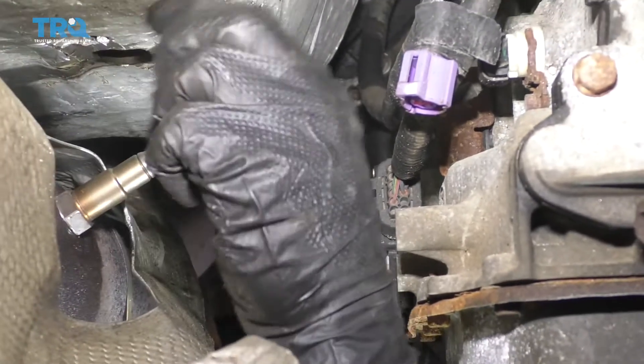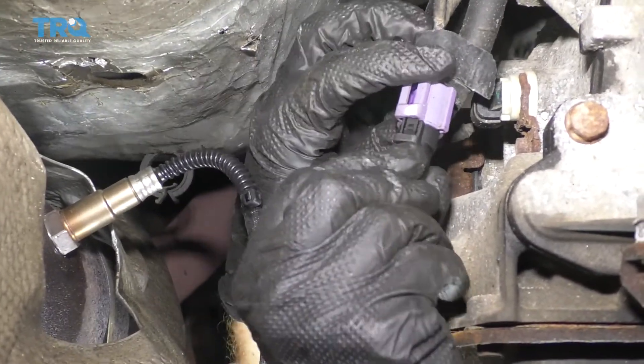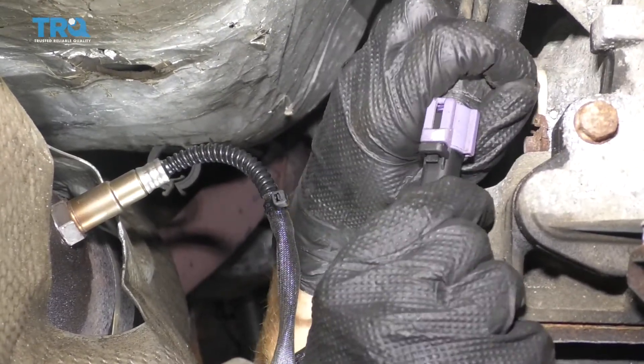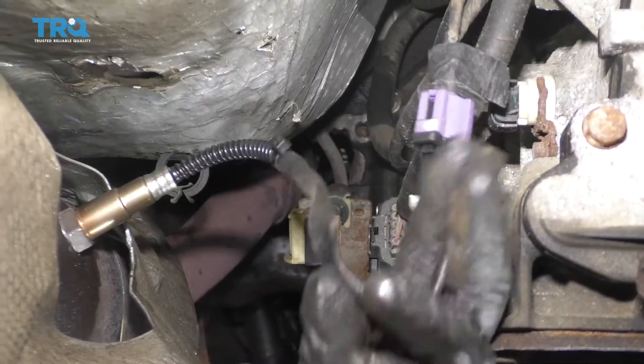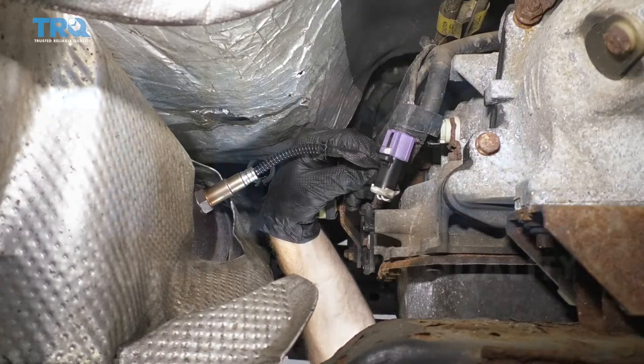That's nice and tight right there. Next, of course, you wanna connect the O2 sensor to the harness. Push that right in, make sure it's locked, and give it a nice tug. If you have any excess cable, make sure that you just kind of tie this up so it's gonna be nice and secure. I'm gonna use a wire tie.